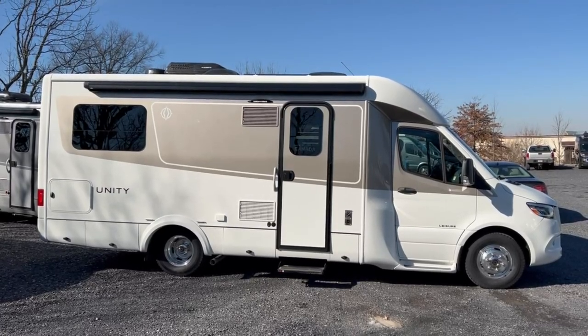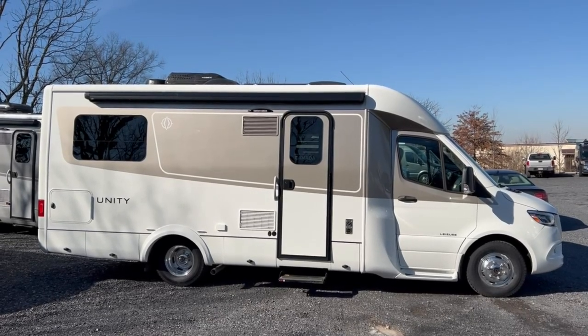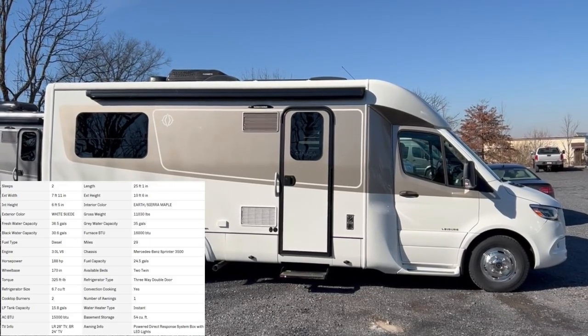Hey there everybody, how's it going? This is Bronson from Fretz RV here in Souterton, Pennsylvania. Super excited to bring you another product here from Leisure Travel. Pretty rare that we get to come by some of these, but you can see I have the Unity Twin Bed here.